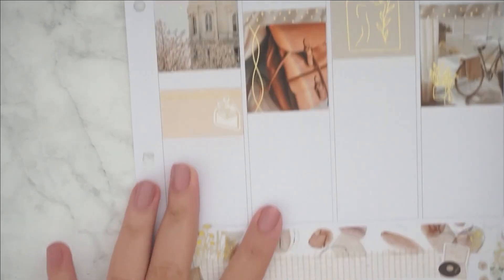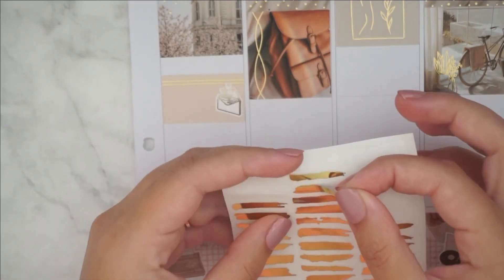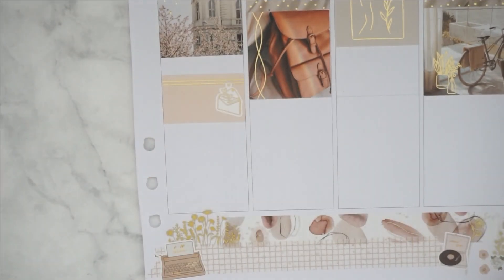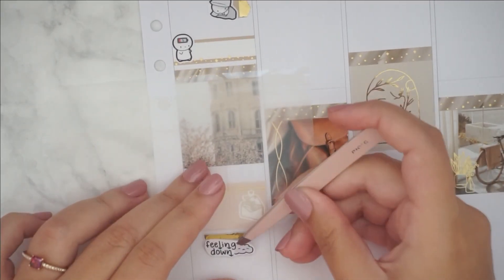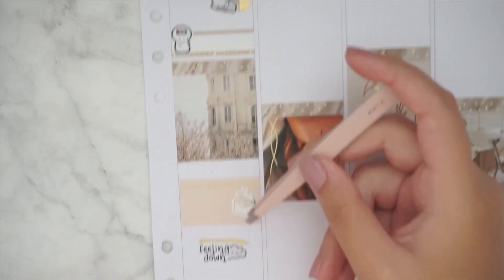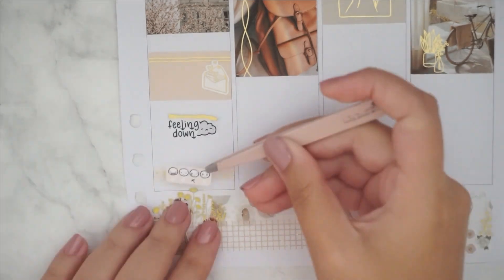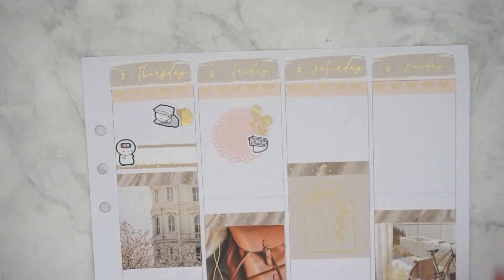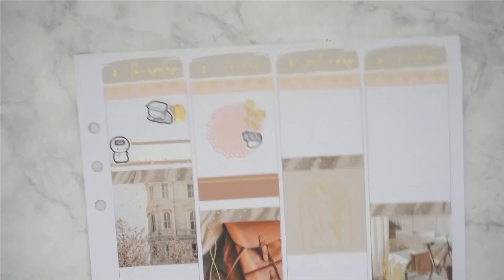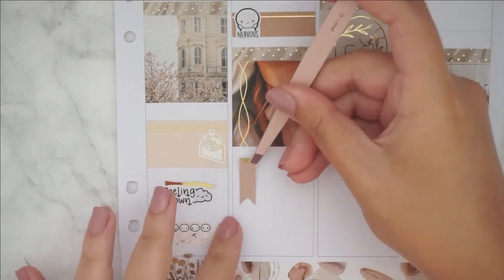Thursday I was feeling very bad — I don't know what it was but I had a horrible headache. Usually I'm sitting on the couch watching Netflix, but I didn't even do that. I basically just stared at the ceiling. The only good thing I marked was getting some happy mail from Olive Planner Co.